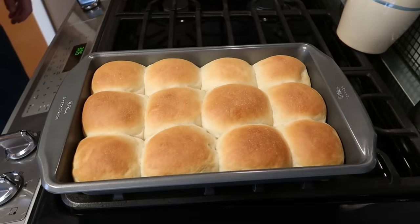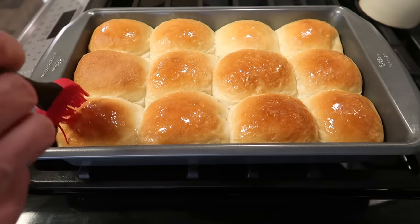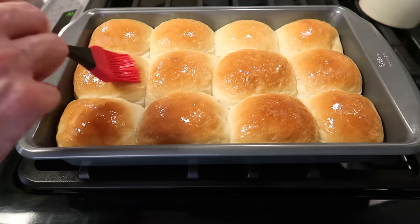Take a look at that — yeast rolls, fantastic! We want to add a little melted butter on there and they're just right.